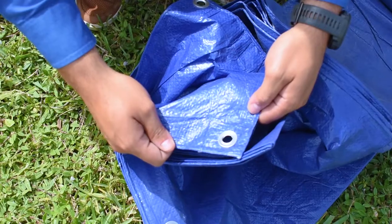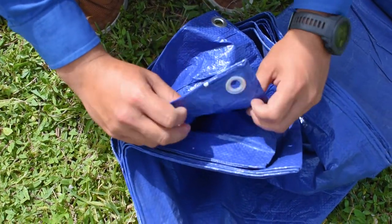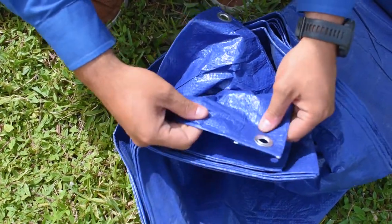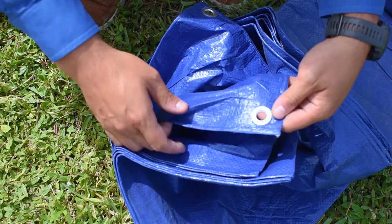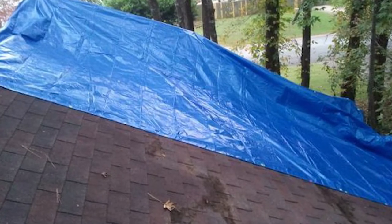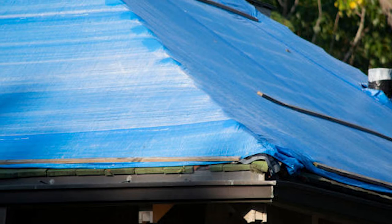Let's talk about the different types of tarps we can install. First, the most common tarp is the blue tarp. This is usually the cheapest and the least durable. We typically recommend these as emergency tarps for short periods of time — for example, if you're waiting for the insurance adjuster or a roofer to come out to inspect the roof. They can last a few weeks or a couple of months depending on the weather.